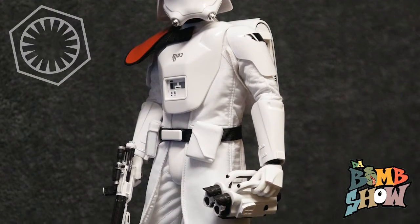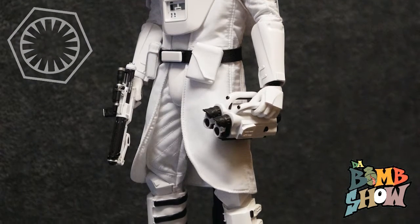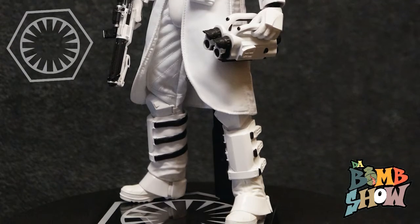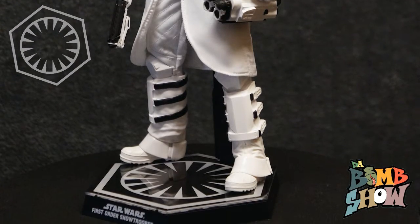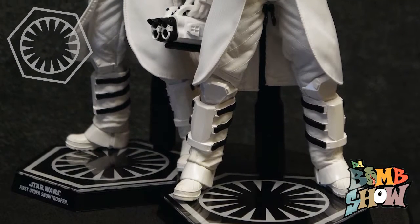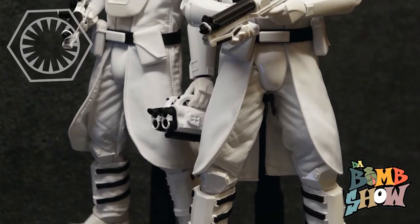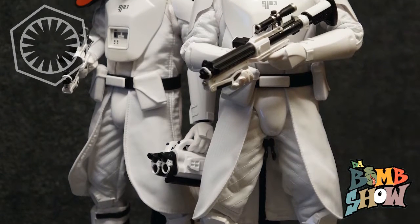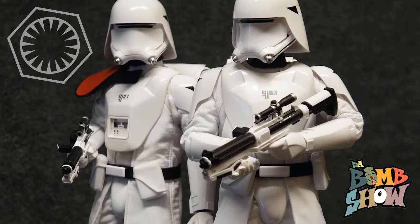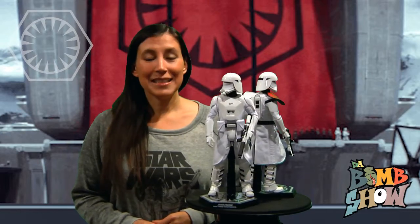The officer is distinguished by his deep red shoulder pauldron, so there's no mistaking the chain of command. Both of these guys' costumes are identical and the combination of fabric and armor parts works very well, remaining very reminiscent of the original trilogy Imperial snow troopers. We still get the elongated helmets and coattails and of course the all-white deco to outfit these troopers for frozen and snowy environments.